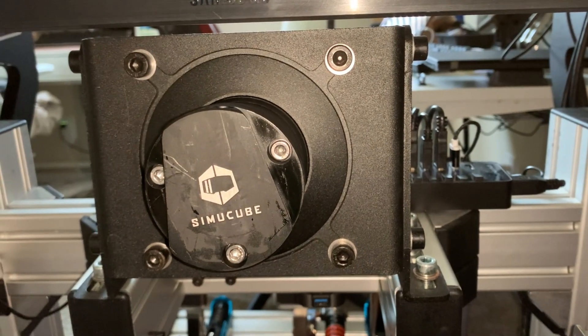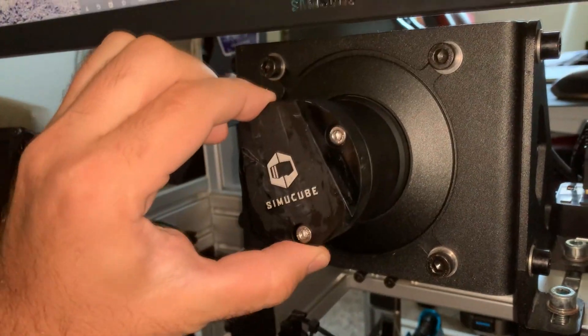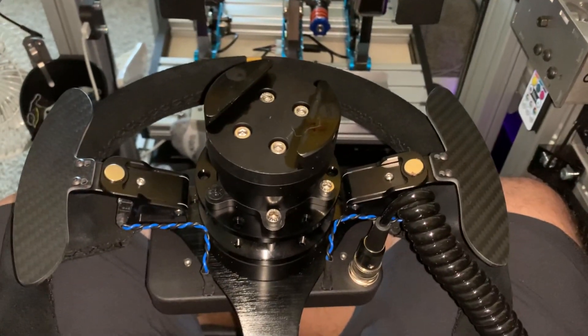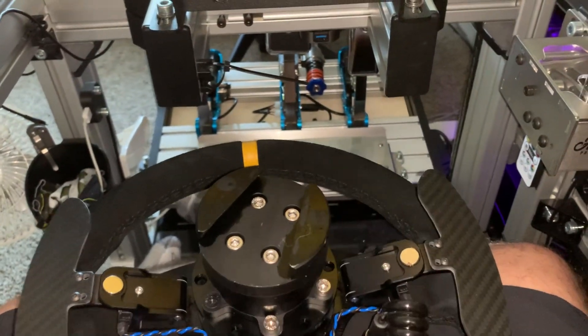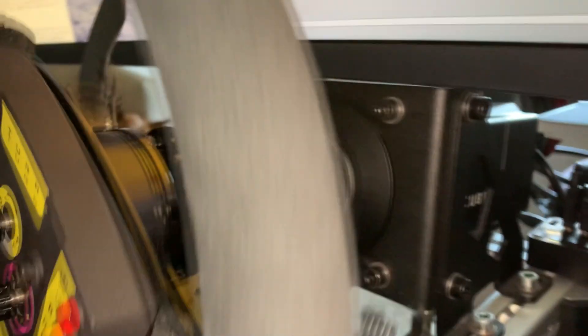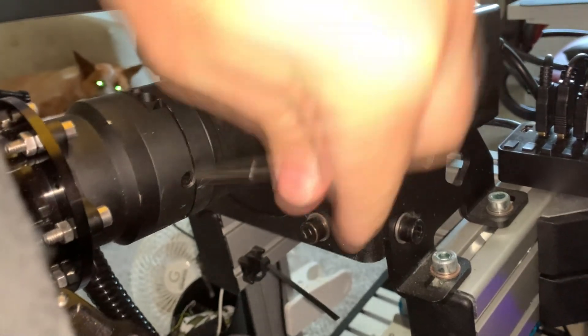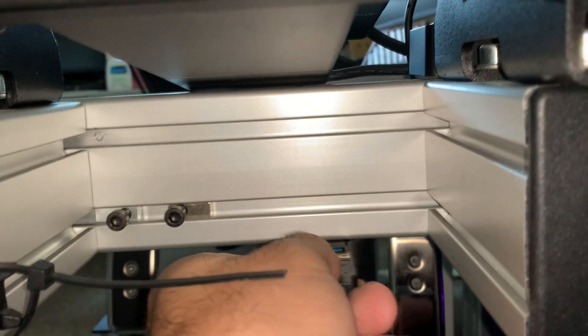Here I wanted to show how the SimiCube quick release system works since it's the one I have. You have the side that stays on the base — the base-side quick release — and the one on the back of the wheel. They slide onto each other with a pin, though each one is slightly different. There's also the USB that goes to the button plate or button box. You just attach the quick release — SimiCube has a pin that you slide through. The coiled USB cable stays around the wheel so when you turn the wheel it stretches.